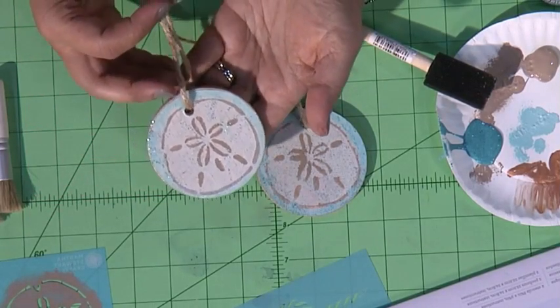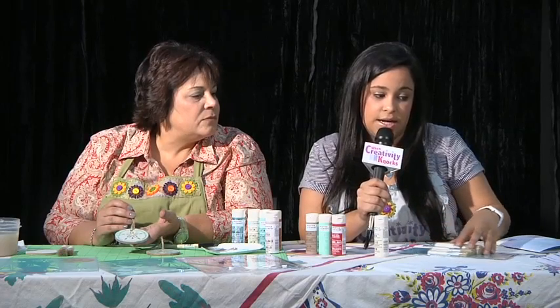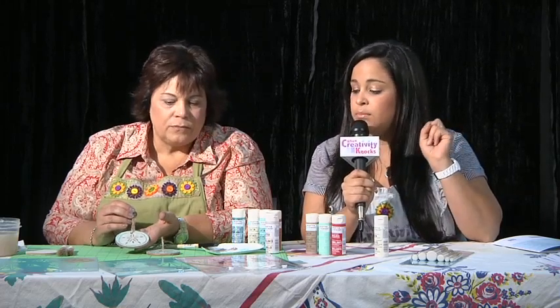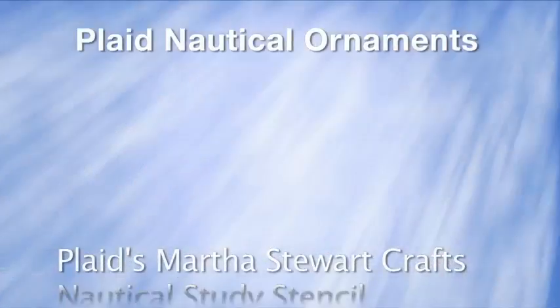My favorite craft projects are always the easy ones that take no time at all. The Martha Stewart craft line is now available at Michael's. There are a number of different things that go with it — just the tools, the finishes, the amazing paint line, the great stencils. And you know, we always say that when creativity knocks, open the door. Thank you, welcome back, thank you.